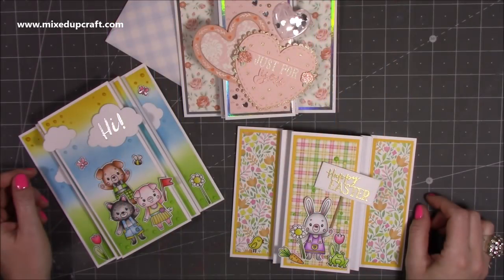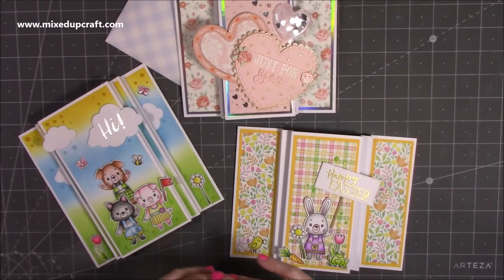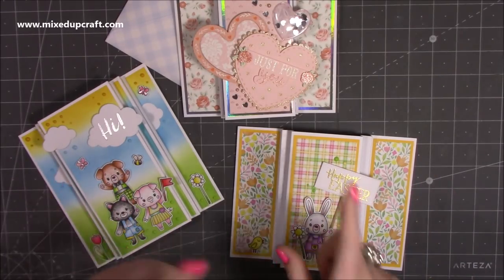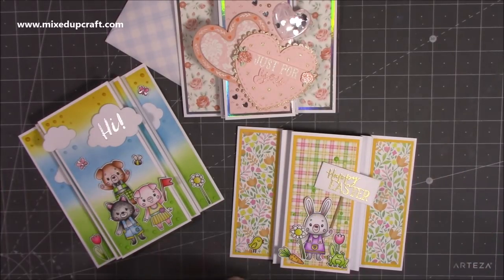Hey everybody, it's Sam at Mixed Up Craft. Thank you for watching my tutorial today. This video continues from my Facebook live — on Thursday I made these cards during my live, it was a craft along and some other people have done it as well and really enjoyed it.